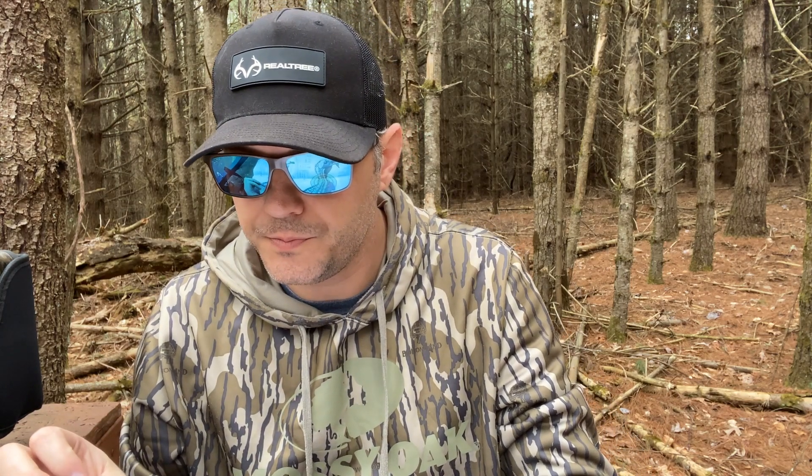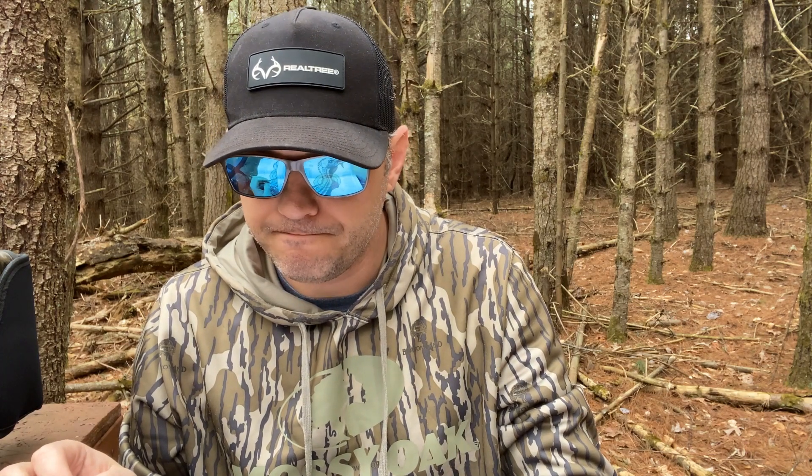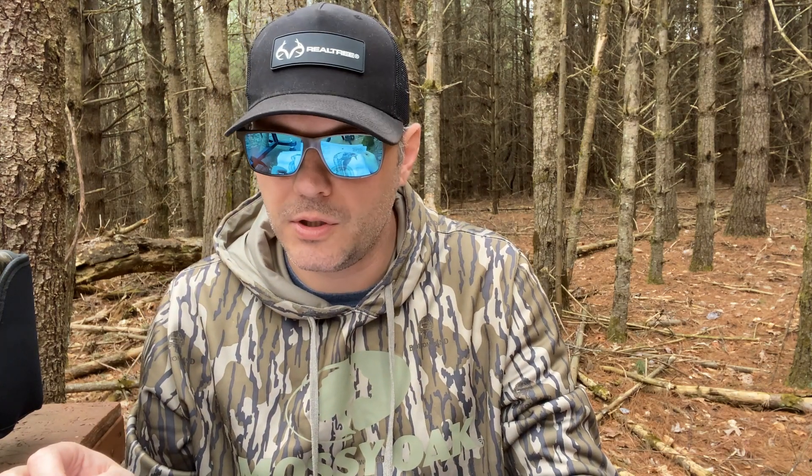Alright guys, I'm done with the test. First up, the Longbeard XRs at 25 yards — pretty disappointing. There was a total of 10 hits in the kill zone.